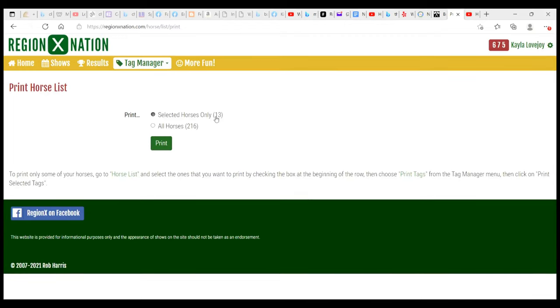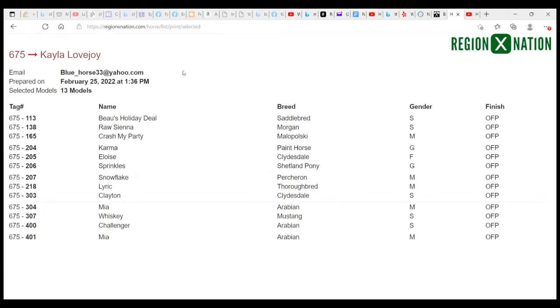So selected horses only: 13. These are the horses that I selected out of my 216 horses. If I click print it's going to give me the list of the 13 horses I plan to bring to a show. You can print this out and bring it with you. It's also great for keeping track of what placings your horses get — I like to use these blank spaces to record what place my horse came in at the show.